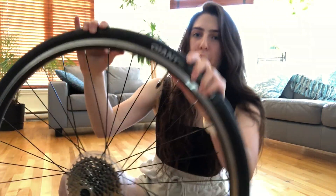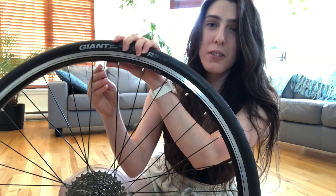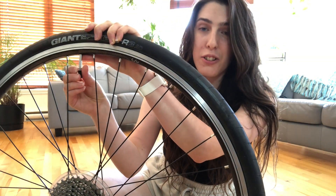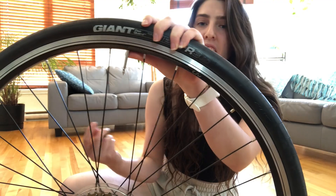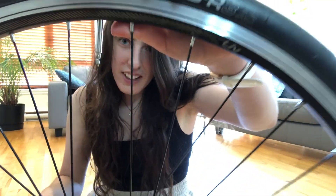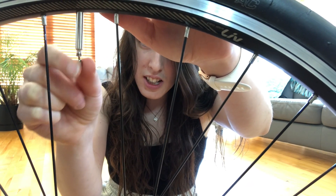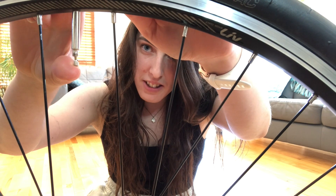You're gonna wanna open the cap of the valve and remove all of the air in your tube if there's any left. How it works is you have a valve — you want to first loosen it and then press on it to release the air.